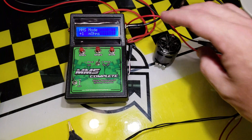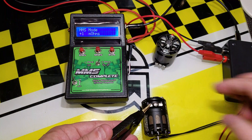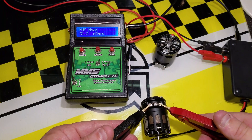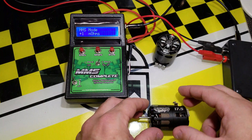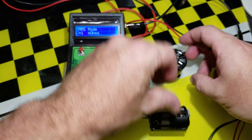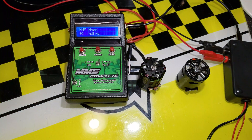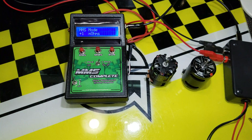This motor — the R1 17.5 — reads 17.9 milli-ohms across the two poles. The TSR 17.5, the second version of that motor, reads 18.4 milli-ohms. So the TSR is slightly higher resistance than the R1. Resistance plays a very important role in motor efficiency: higher resistance means higher heat, while lower resistance gives you better efficiency and a bit more power. So if I had to choose between the two for a final, I'd use the R1 because of its lower resistance.